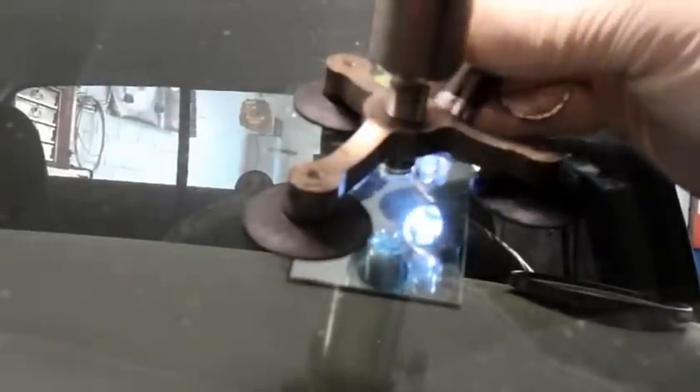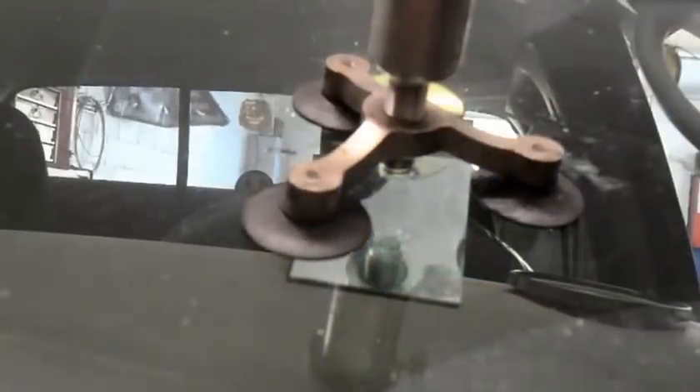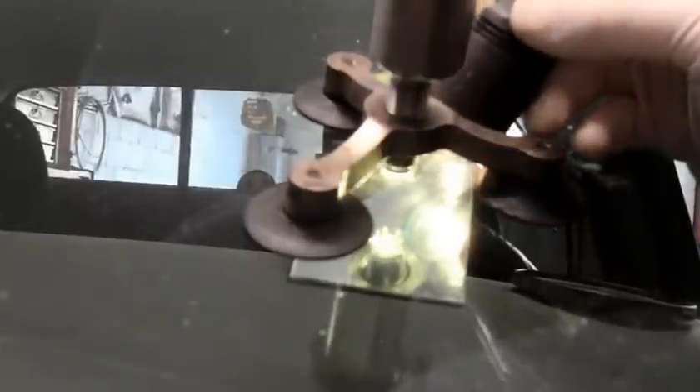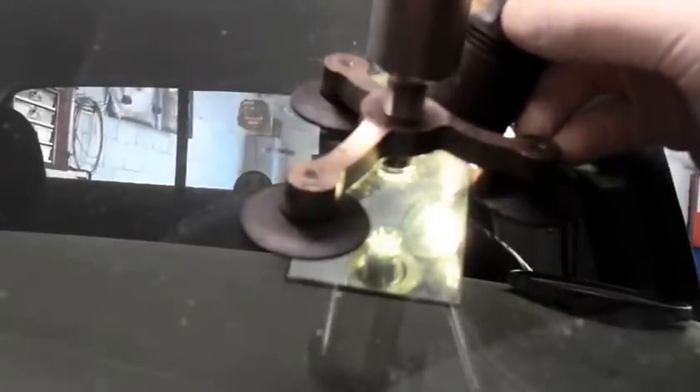Then we're just going to pull a vacuum on it to get out all the air that's trapped in the window. We're going to pump it three times and then lock it in the up position, and we'll leave it for a second or two. What that's doing now is just pulling out any air that's trapped in the window itself. After a couple of minutes it'll suck out whatever air is in there — let's let this run and we'll come back in just a minute.